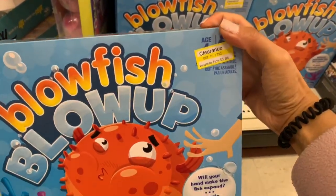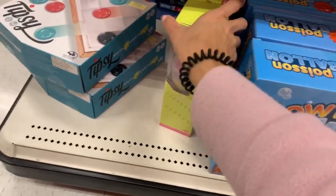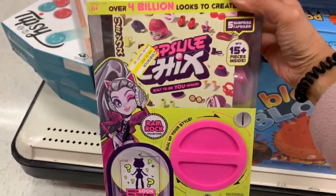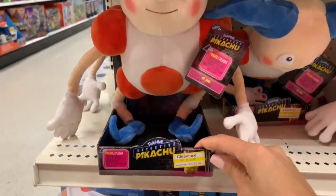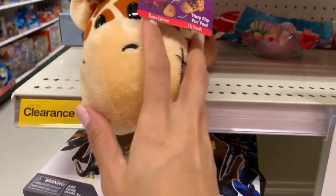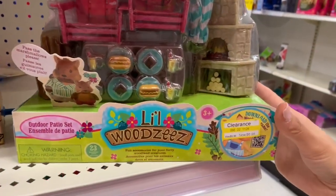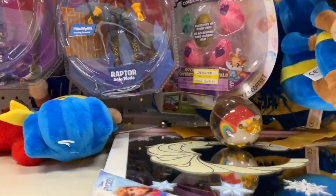They also had these cute personalized basket hangers with the first letter of a child's name, which I thought was really cute. I also want to show you some clearance toy items — a lot are big so they might not fit in the basket, but you could put them next to it. You could also stock up and save them for Christmas or a birthday.